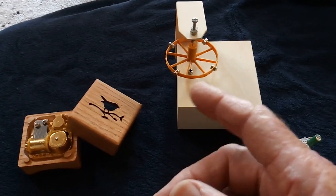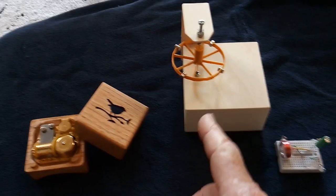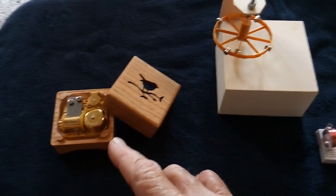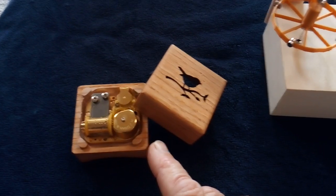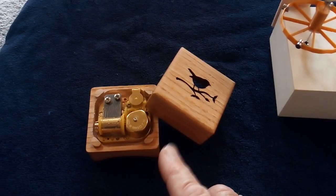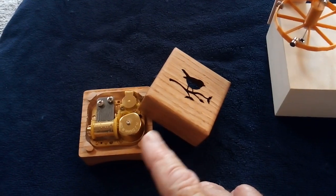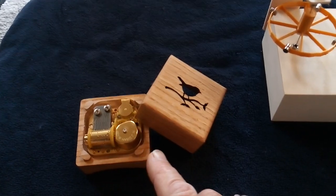I thought about how hard it would be to do that, and he made the same comment that the mechanism would be really hard. But then I got to thinking — I wonder if I used it like a music box. This is a music box I gave my wife for Christmas, and I gave my sister one just like it. They're handmade wooden boxes from Europe that play a tune.